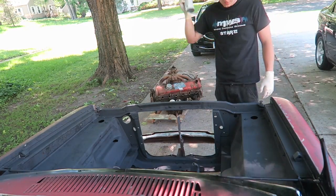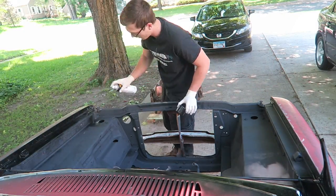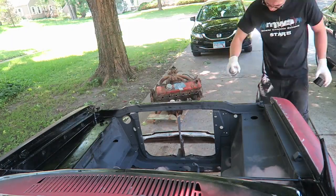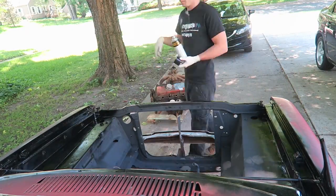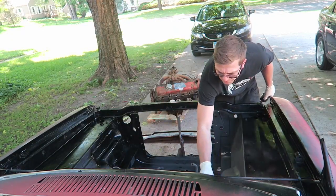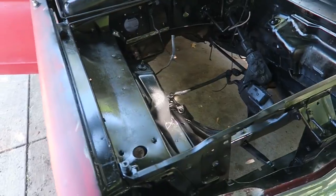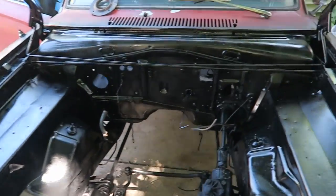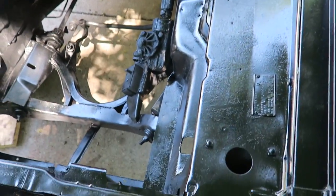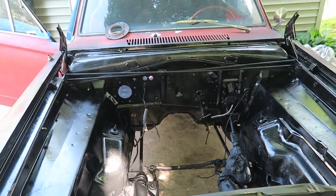Let's boogie. Look at that shiny black — the engine compartment's looking clean, baby. Looking clean.